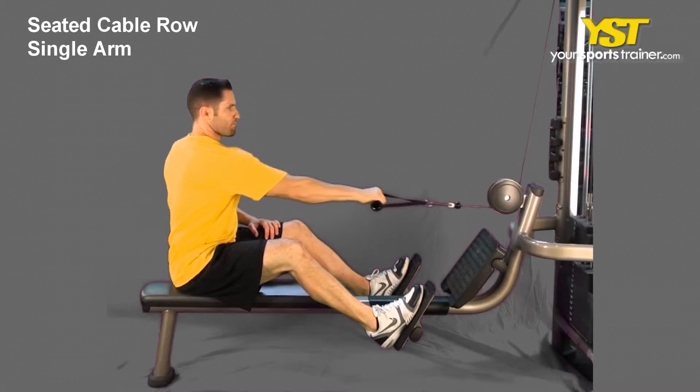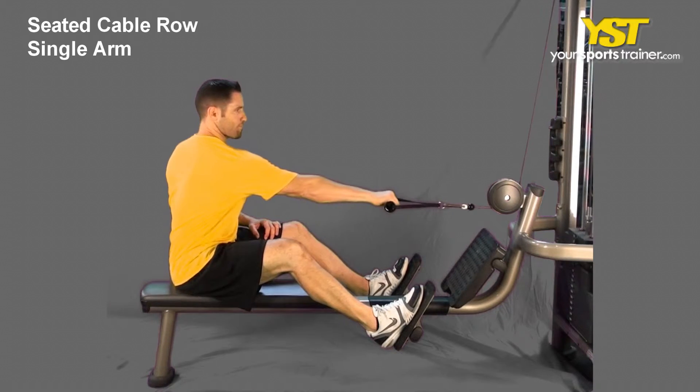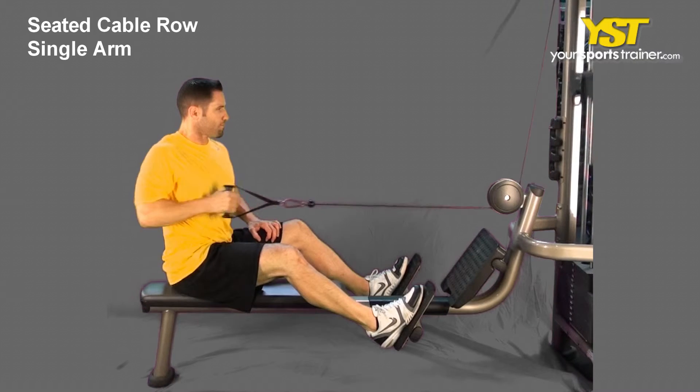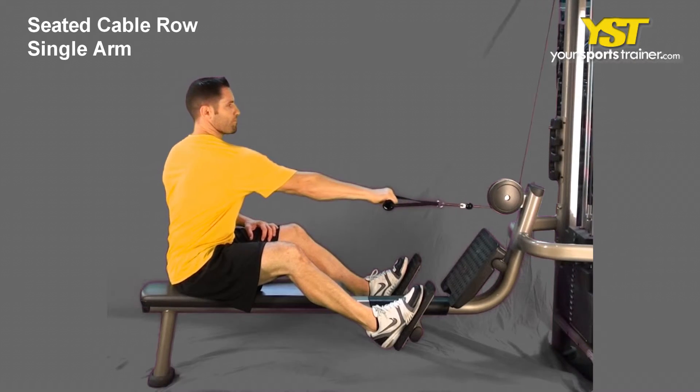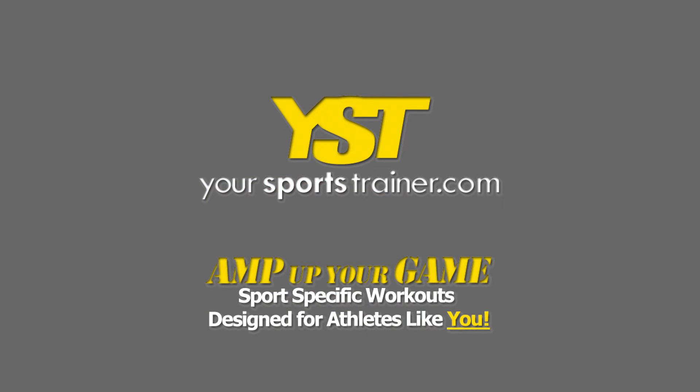Pull the cable to just below the side of your chest, contracting your back muscles, and keep your arm close to your side. Reverse the movement to return to the starting posture. This is a YourSportsTrainer.com production.